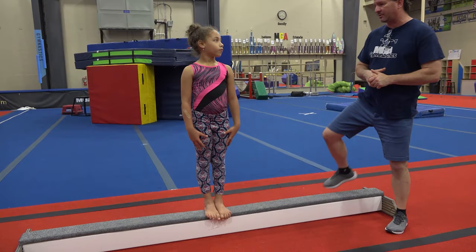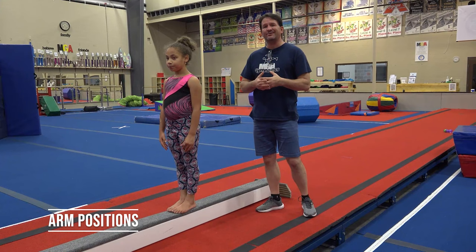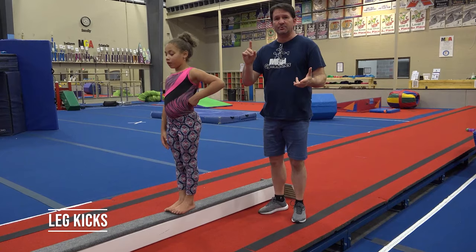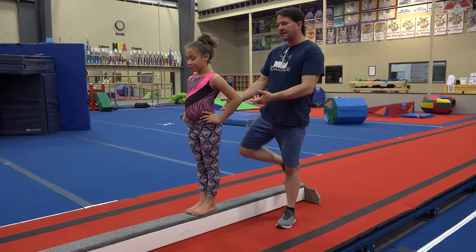Jump up on the beam and you're right there in the center. You're not going to face the camera — I want you to face the long part of your beam. What we're going to do is go over foot positions, body positions, arm positions, and then do a couple of dance skills. This is going to be a short video, but we're going to do some leg kicks, some jumps, some basic stuff on beam that you can do at home safely.